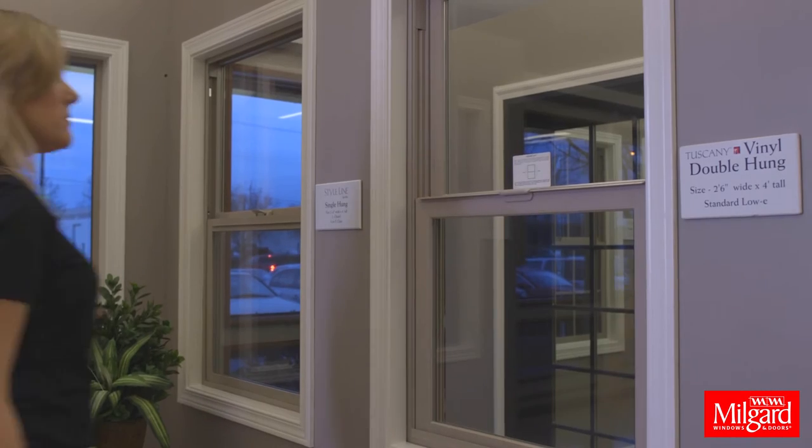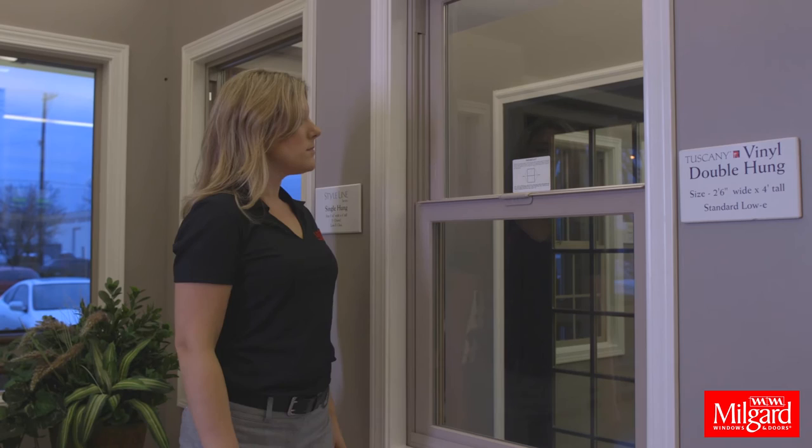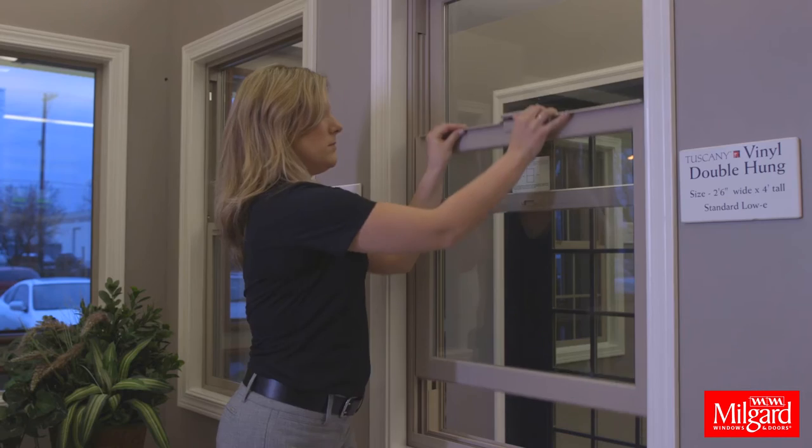To open the Milgard Vinyl Double Hung Window, lift up on the Smart Touch Lock and slide open the bottom sash.